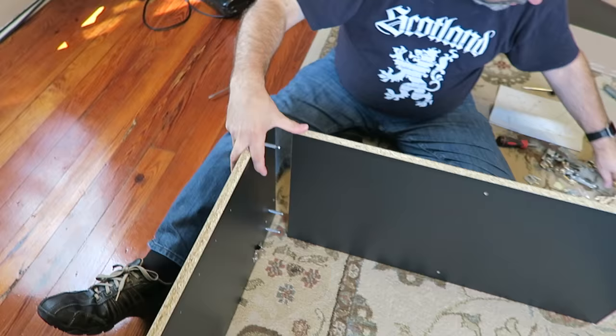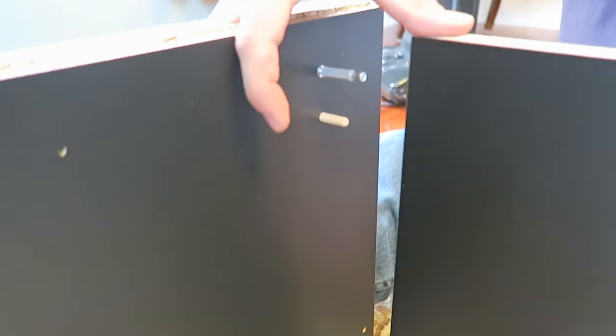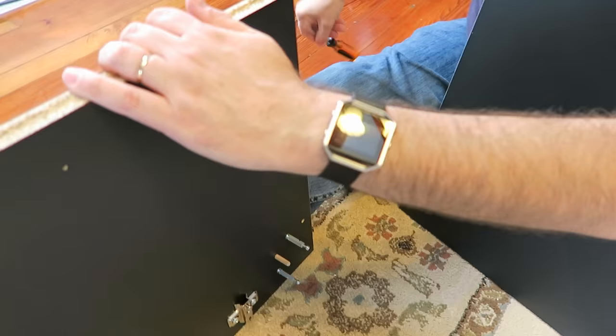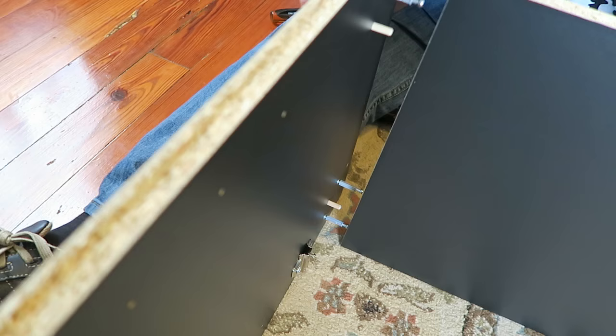You want these little wooden dowels - you need two of them and they go right here and here, right in line with these pegs. I'm wondering if I'm going to have to tap these in.